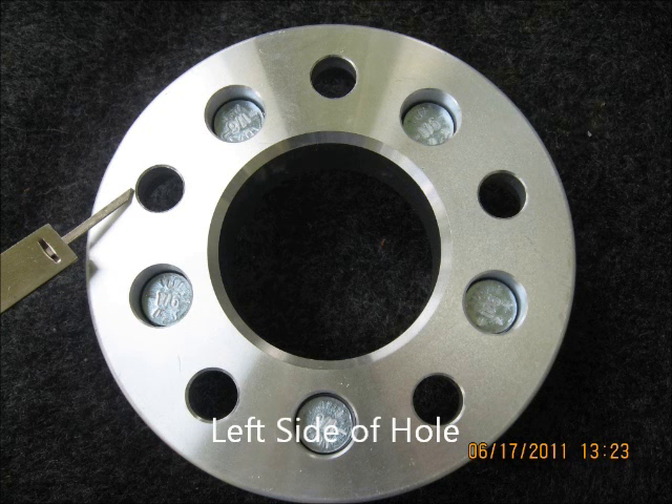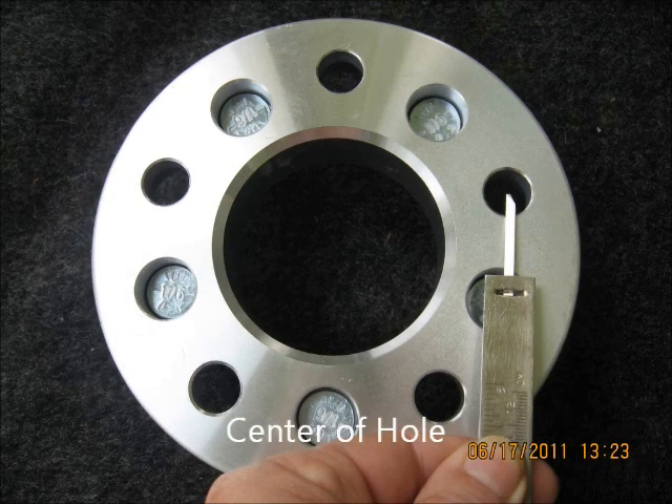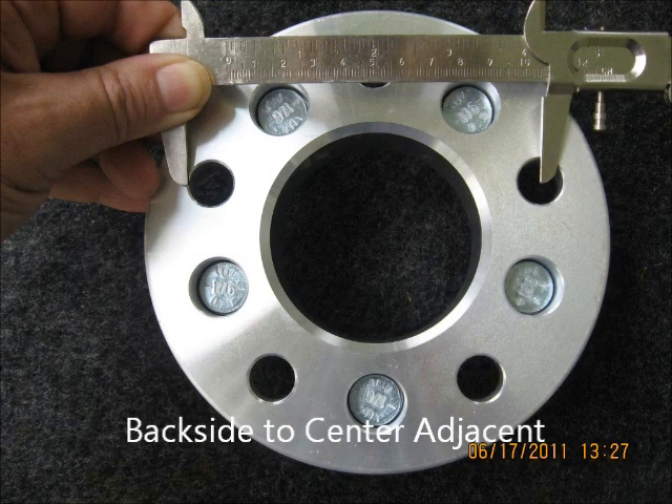A five lug pattern measures differently than any other. It measures from the back side of one hole across the center to the center of the other hole adjacent to it. This is on five lug only.